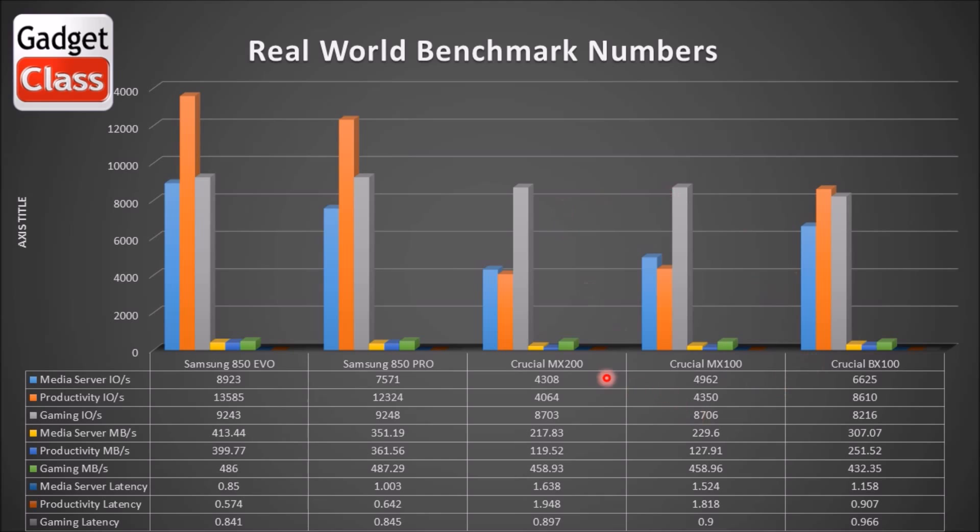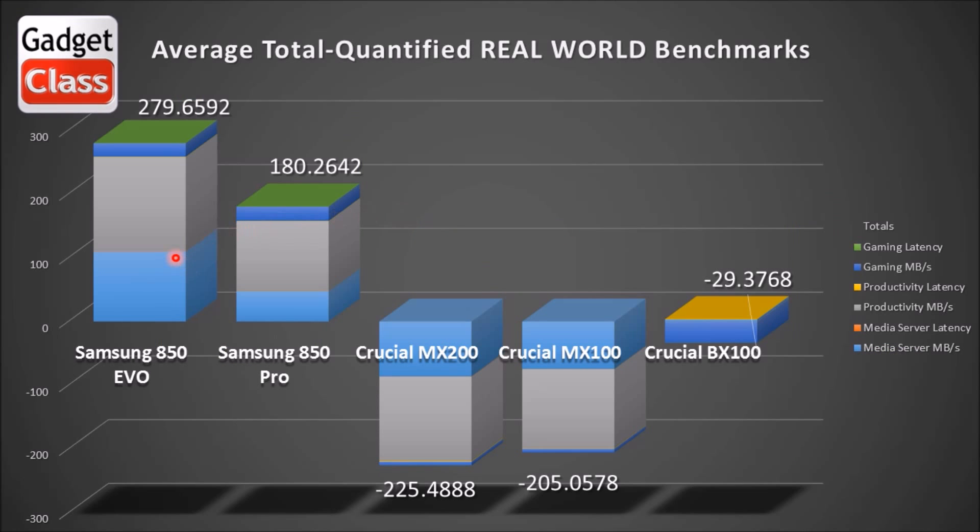But look at the BX100. When I average the real world numbers and make them a positive or negative number in relationship to the median number and add them all together, the 850 EVO leads the pack, the 850 PRO is in second place, and then the BX100 actually jumps up into third place. So even though the Crucial BX100 is a stripped-down drive without all the fancy features, in a real world test environment it actually kind of shines in comparison to the MX200 and the MX100. The MX200 still has the RAIN and the power loss protection, so it is my top pick for a server or NAS environment, but it's not the top performing drive — it's more of the data reliability drive.